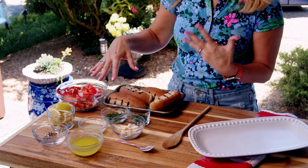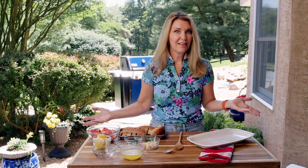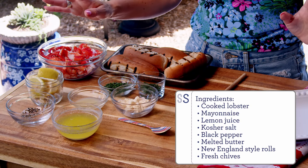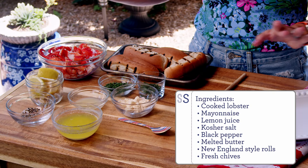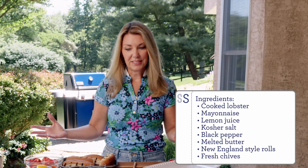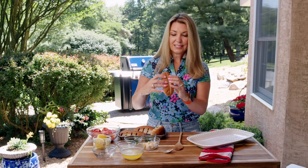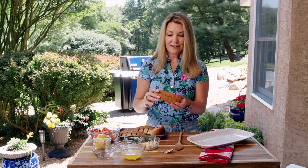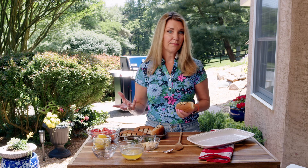I like a mix of claw and tail meat, but you can use all tail meat or all claw meat — it's whatever you really like in a lobster roll. You also need some mayonnaise, a little lemon juice, salt and pepper, chopped chives, and then butter just to drizzle on top. I like the top-split hot dog rolls, also called New England hot dog rolls, just toasted a little bit on the grill or in a pan with some butter.